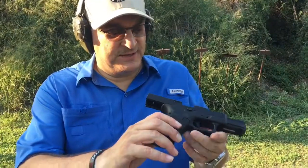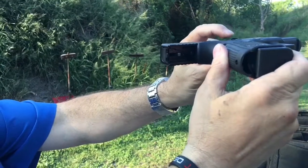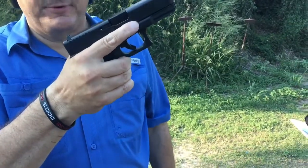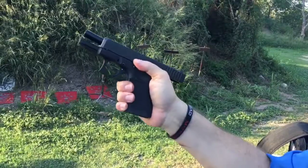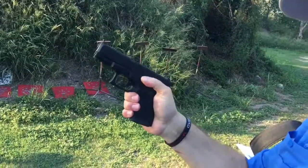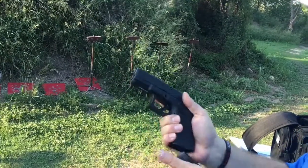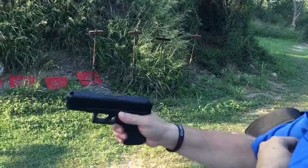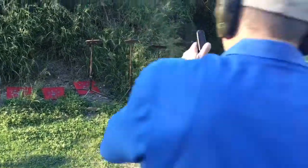The other thing — this slide release is farther away from the frame than it is on a Gen 4. That makes it a lot easier to operate the slide release. With my thumb, I can easily reach it without having to change my grip. If you like to use the slide release, that's a big deal. I've always been a big proponent of using the overhand tug after you put in fresh ammo, but if you're the kind of person that likes to use the slide release, they've done a huge job in making that a lot more convenient.